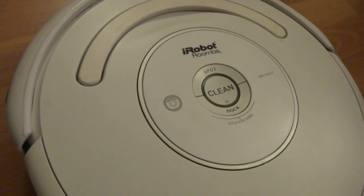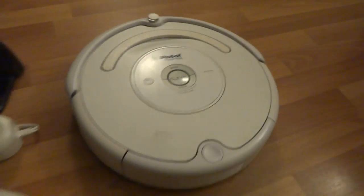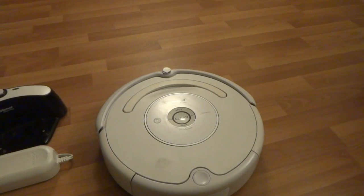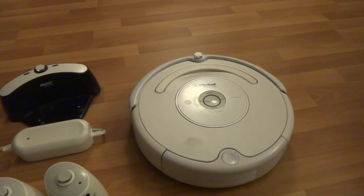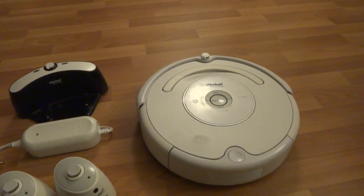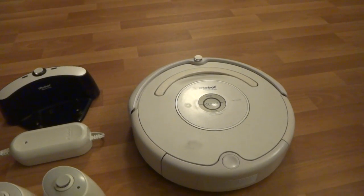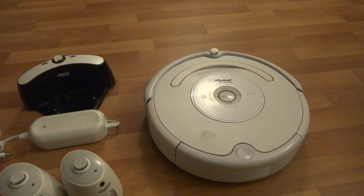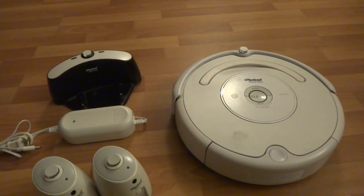I believe this one — even though it's the 530 model — I put the board in there from the 535, which includes the RF module. So if you want to add a wireless command center, which is a remote for it, you can go ahead and do that — it will work. Or if you want to use virtual wall lighthouses, it will work with it too.